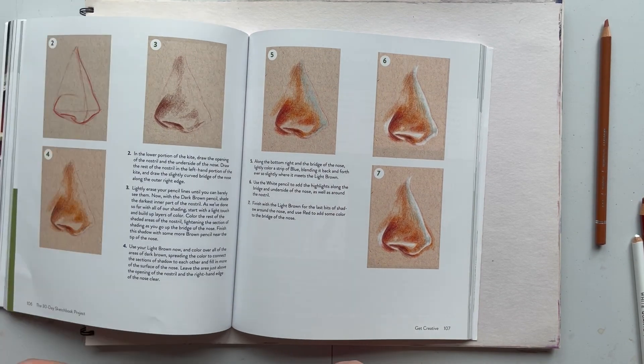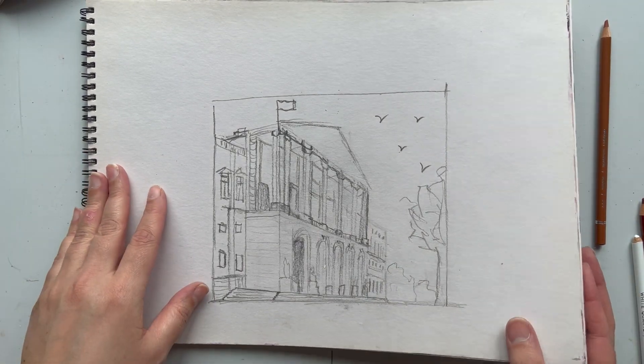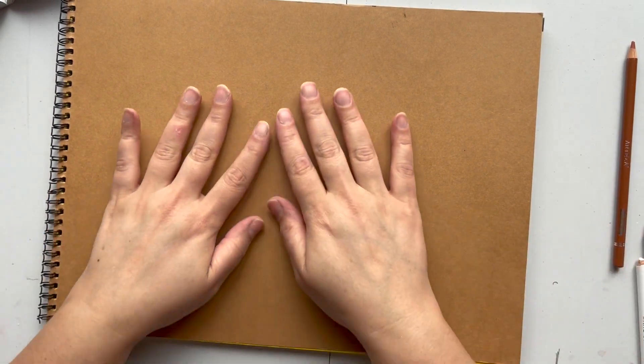I did not realize I needed toned paper before I did this exercise, and I'm not at home at the moment so I haven't got access to my supplies. So what I'm going to do is just draw on the inside back cover of the sketchbook.